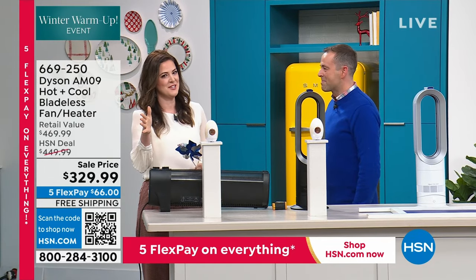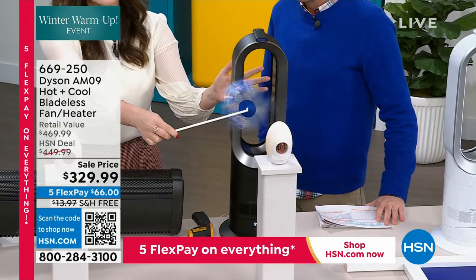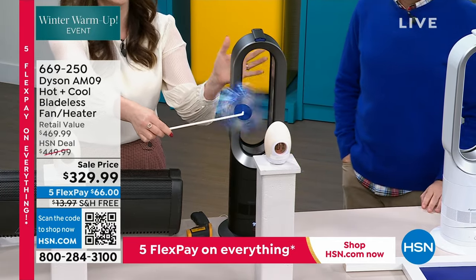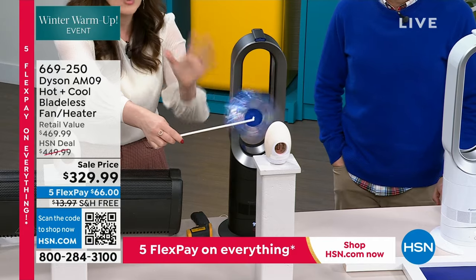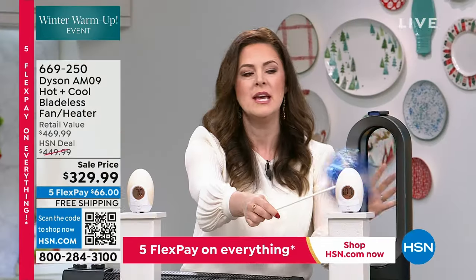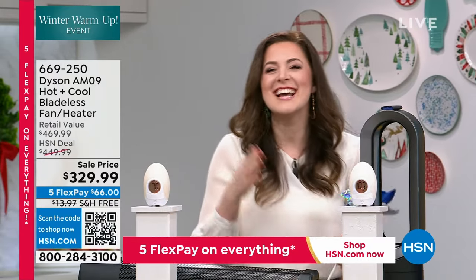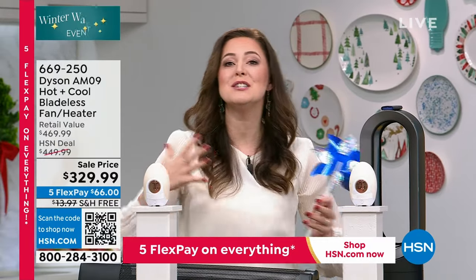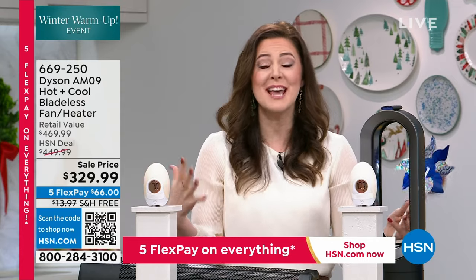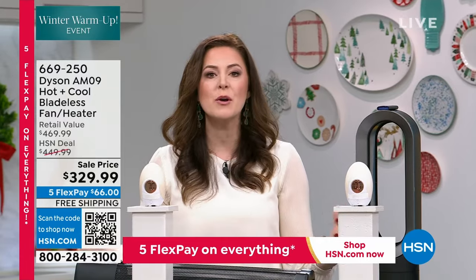I'm going to take you on this engineering journey because you're going to see this bladeless fan and think — what on earth do I need this for in the middle of December? Well, it's Dyson — we solve problems other people ignore. We don't want you just using a unit one season. We want you to use your unit every single day, every season, all year through. You can select your favorite temperature from 33 to 99 degrees. There's an intelligent thermostat built in, along with a bunch of safety features.